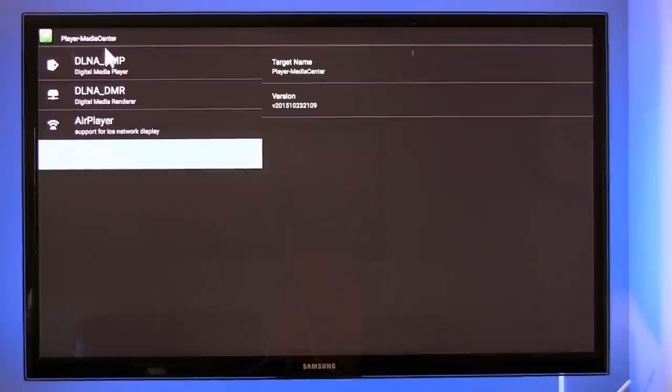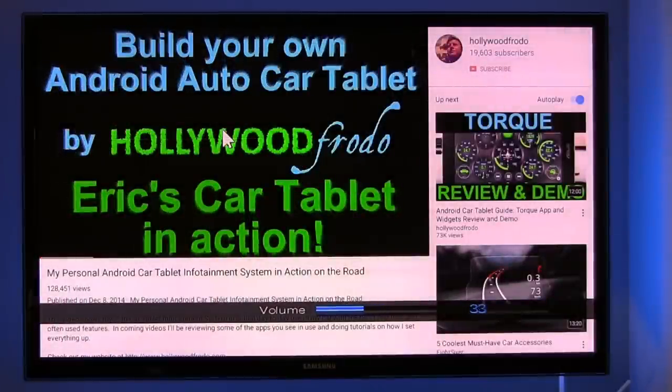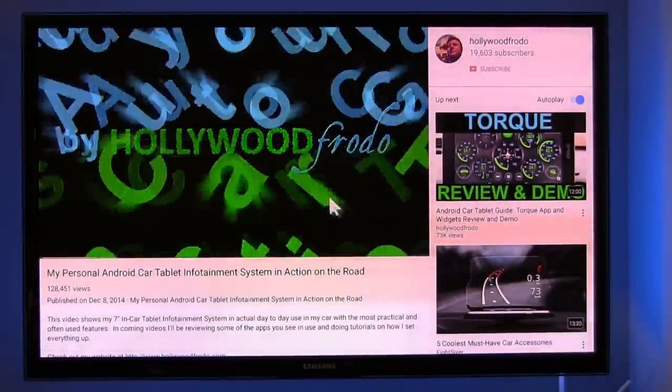As for playing games, that's going to be hit and miss. This really isn't a game player — a lot of Android TV boxes are that way because games are meant to be used with a touch screen, and emulating touch with a mouse doesn't always work. If you're looking for a game box, I wouldn't recommend this, or any Android TV for that matter. This is for entertainment: TV shows, movies, HBO Go, Netflix — which is pre-installed — and Amazon Video. That's really what this is for.